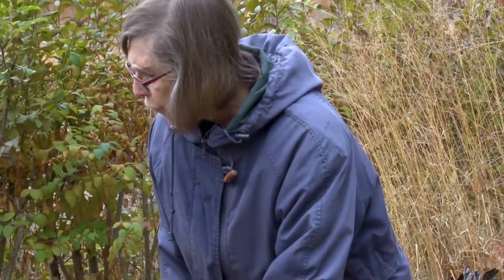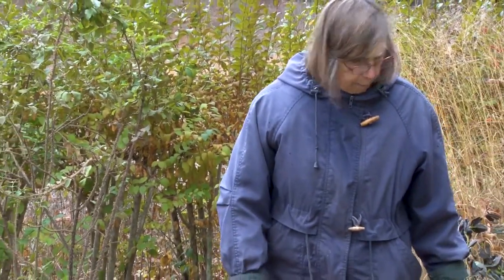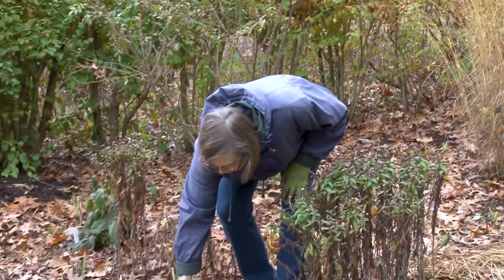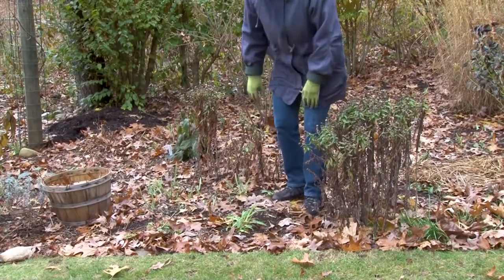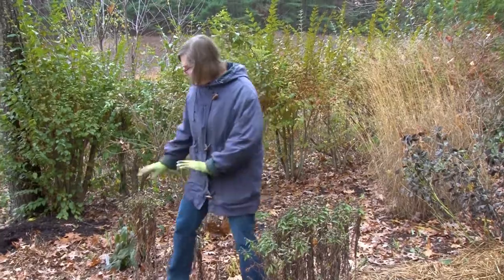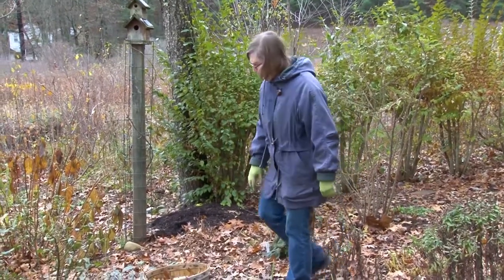I left some of the things standing. I left the fall asters — they could be cut down, but I did leave them. You'll notice the poppy has put up foliage here in the fall, and that's completely normal. It will come back again in the spring and we'll have some blooms then. The iris has all been cut down, and some of the other plants left.